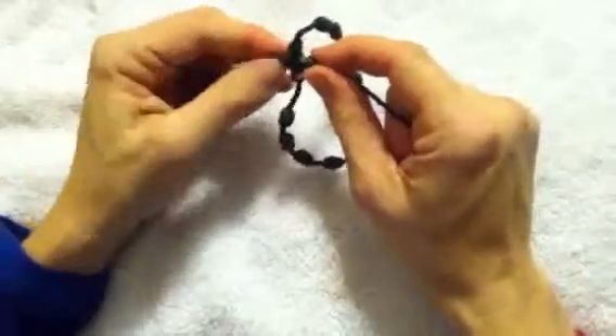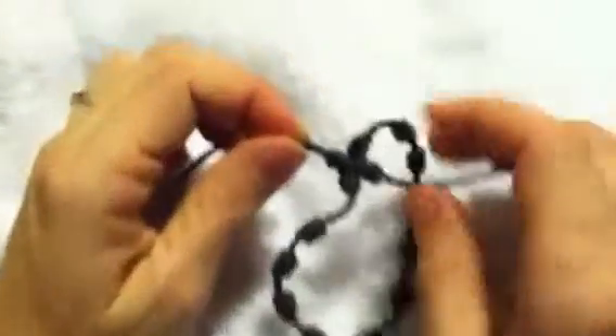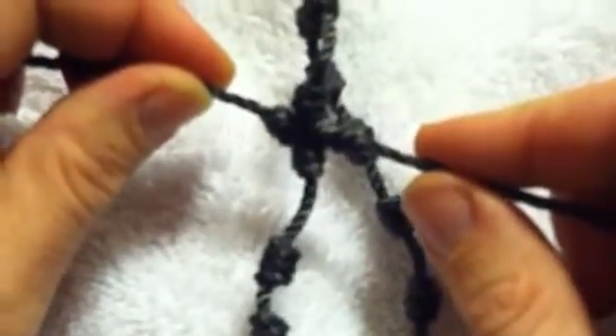You'll finish it by cutting each leftover string and burning the end to make sure it doesn't fall off. And there you have it.